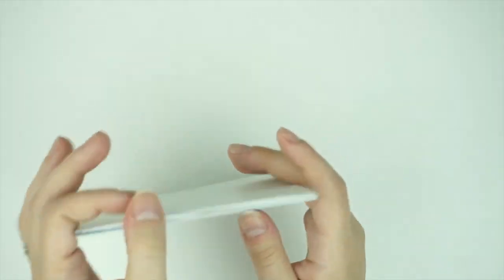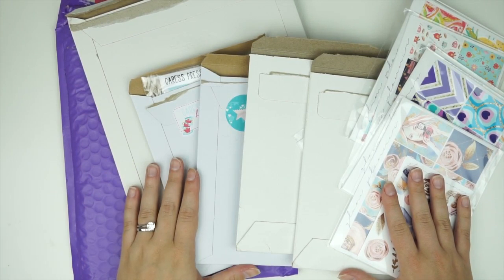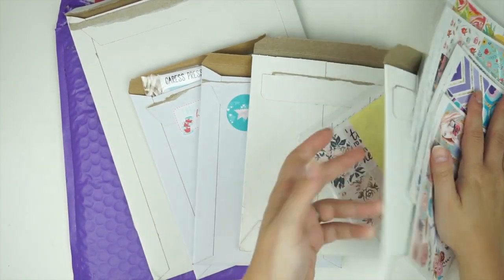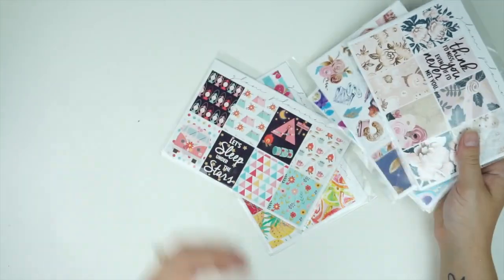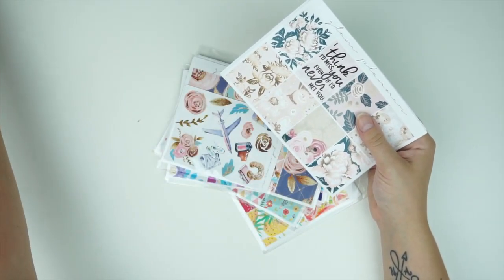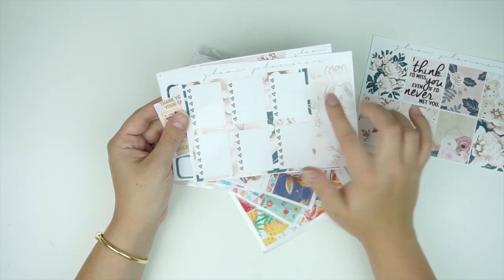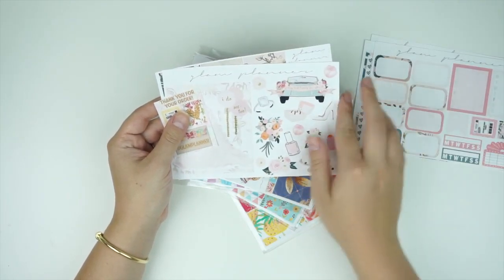Hey guys, it's Andrea — filming the last segment of this haul. It's getting to be a very large haul! I came home from vacation and have six things to show plus a Glam Planner sack. I went to Elle's wedding and co-honeymooned, and she gave me a bunch of kits. The first is her wedding kit — there are full boxes, six heart checklists, two full boxes, half boxes, a flag, deco habit stickers, weekly habits, long stickers for the weekend, and headers.